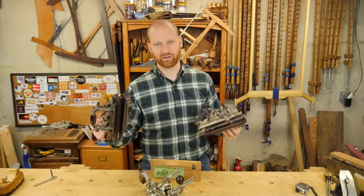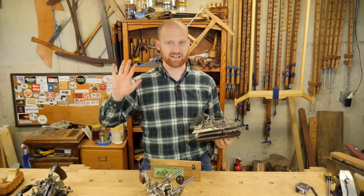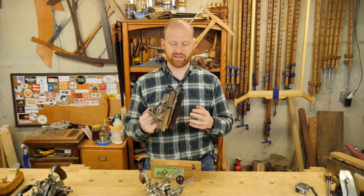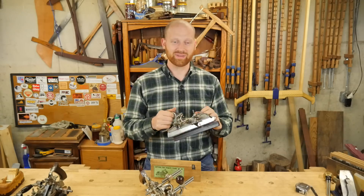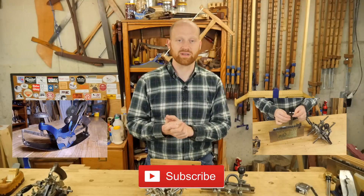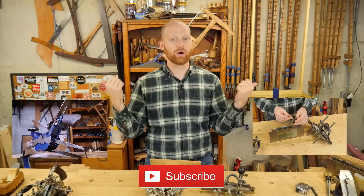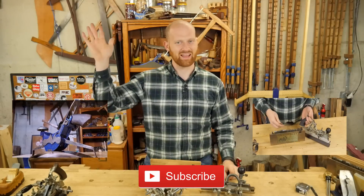I'm probably going to be doing a video soon on the Stanley number 55, actually showing some of the cuts it can do that the 45 can't — if I've already put that out you might see a link around here. Please let me know in the comments below what else you'd like to know, or if there's anything particular I missed. If you liked this, please hit the like button or think about subscribing. Feel free to check out one of my other videos — you might find something you like. Until next time, have a wonderful day.